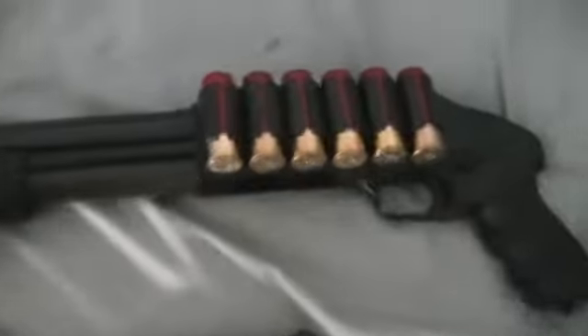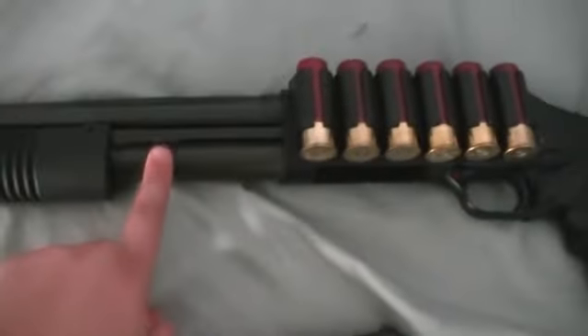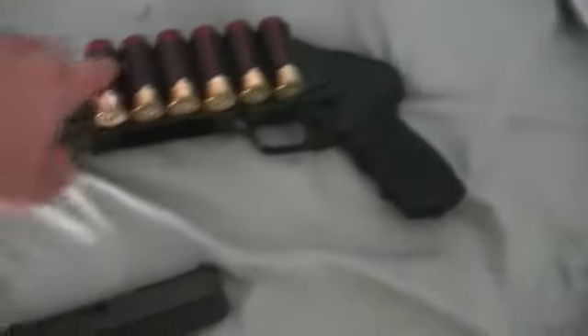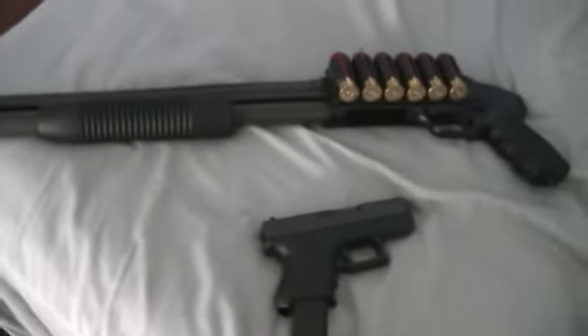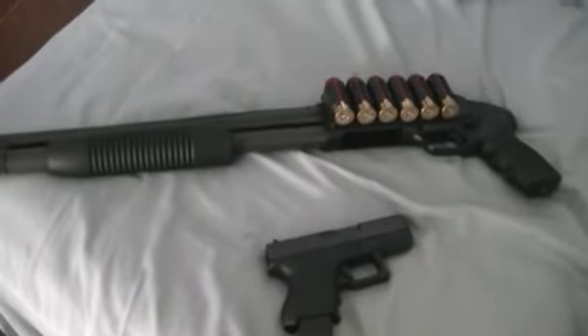Maverick 88. 6 on the side in the side saddle. There are 5 in the magazine, nothing in the chamber. So I have 11 rounds right there. But that is pretty much it. Just going to be my end-of-the-world guns.